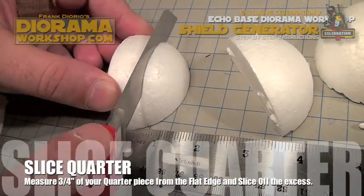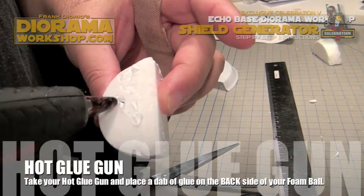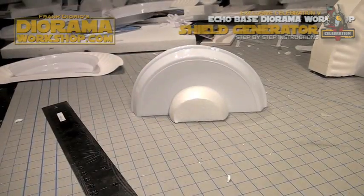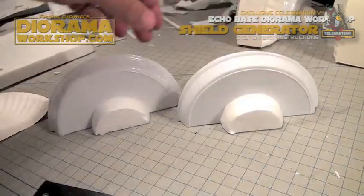Now measure three-quarters of an inch and slice the quarter just like this. Put some hot glue and attach it to your plastic plate, making sure it's aligned at the bottom. Then do the same thing for your other half of the plastic plate.